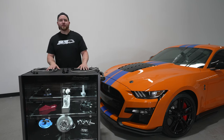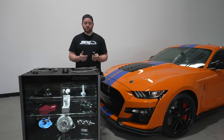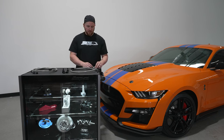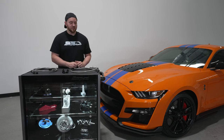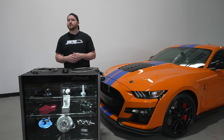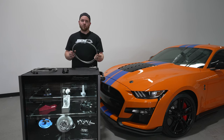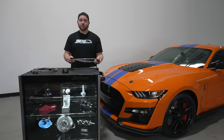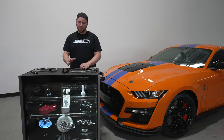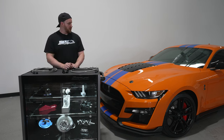Now that we went over everything on the table and you kind of understand what we're accomplishing with the kit — and letting you guys know what some of the issues really truly are and why they leak — we're going to take the kit and install it on one of our test cars to show the routing and the quick assembly of it. It's very simple. These hoses come completely assembled, so you're not going to have to cut hose to length or do anything special. They're different length hoses with different ends on them, all cut properly and assembled. So we'll go throw this on our test car.